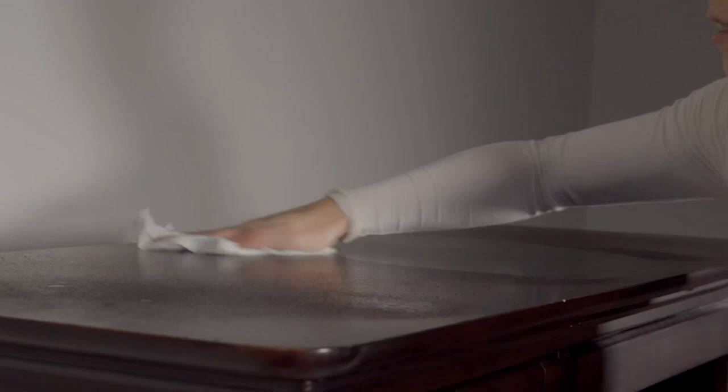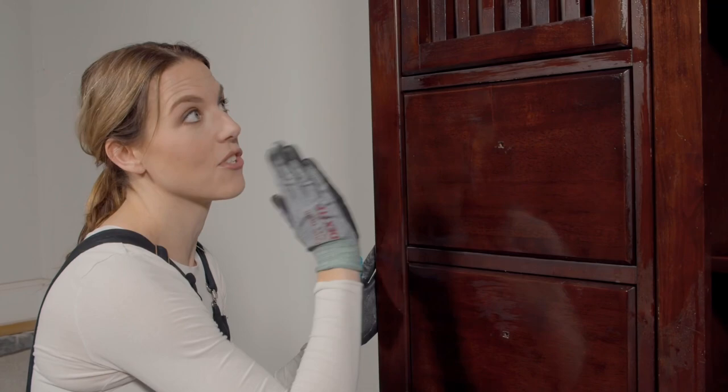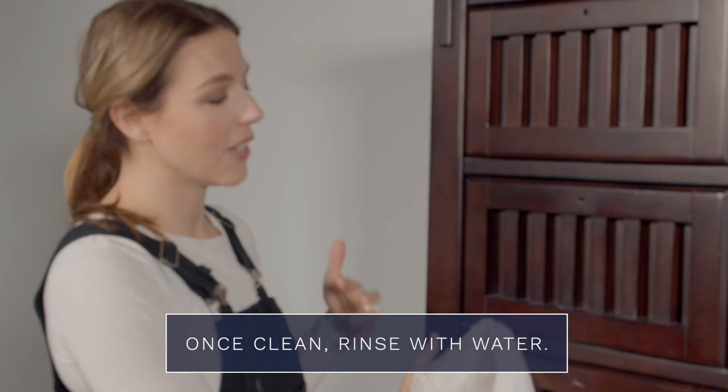Cleaning is really boring but it's such an important step in getting your paint to stick. It's also a really good time to assess your piece and see how it's constructed. This has dovetail drawers, which is really nice — it makes it a really good piece. When you're rinsing and cleaning, this is a great time to check for a bleeder.